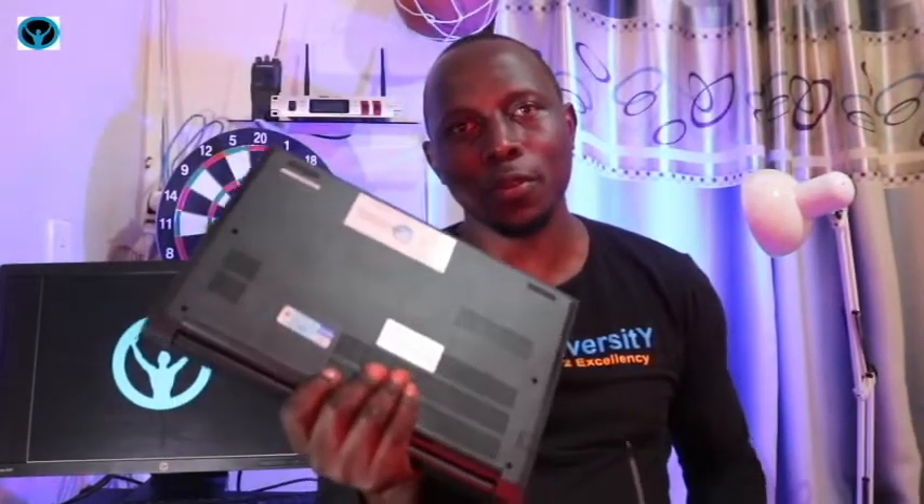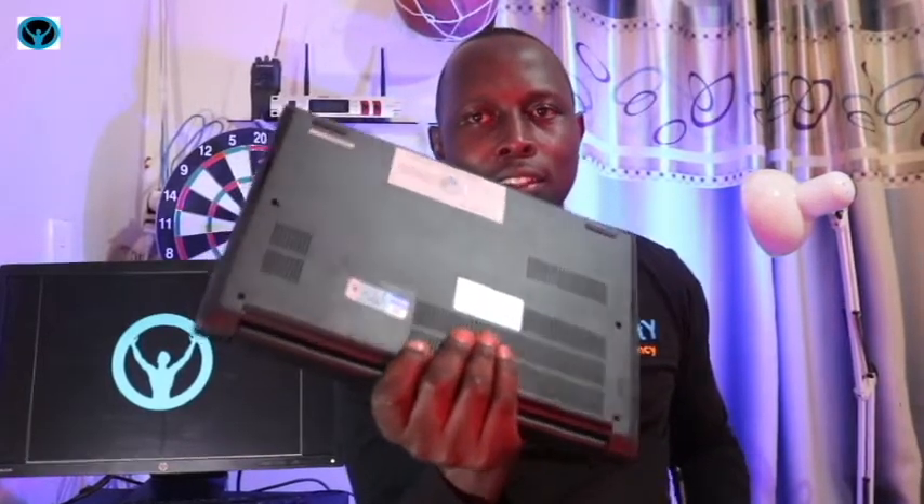Hey family, welcome back to yet another edition of the Opolo Diversity Solutions. In this video, I'm going to be showing you the details of what's inside this Lenovo ThinkPad E14 laptop — showing you how to dismantle, disassemble, replace and upgrade the RAM, replace and upgrade the battery, replace the SSD, and what is inside it.